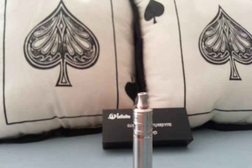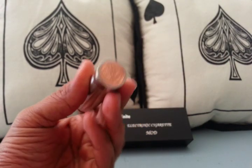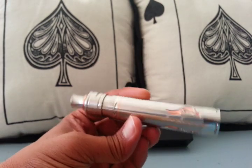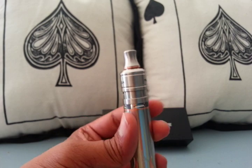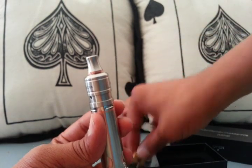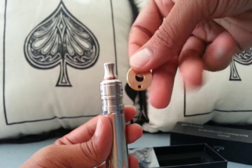We'll break it down and take a look at the switch, the engravings, the top cap, and the contacts. This thing also comes with a hybrid adapter, and I'll show you how that goes on and why you may want to use it.